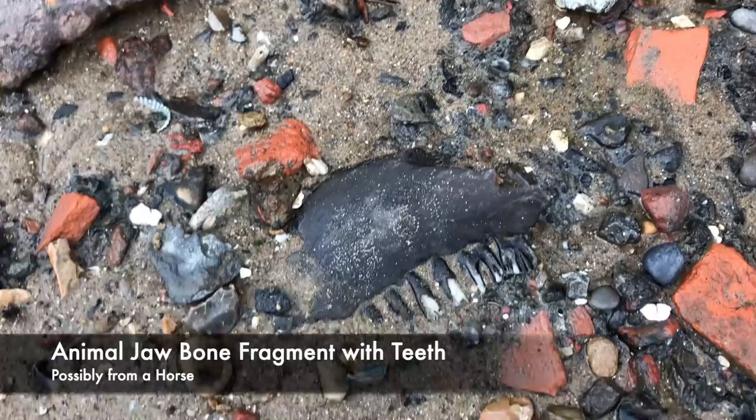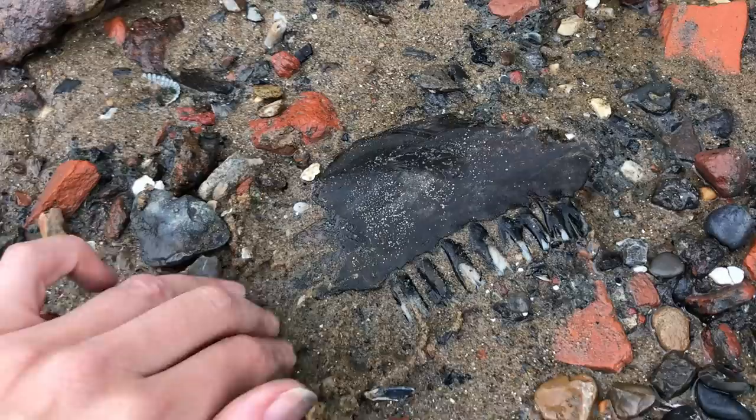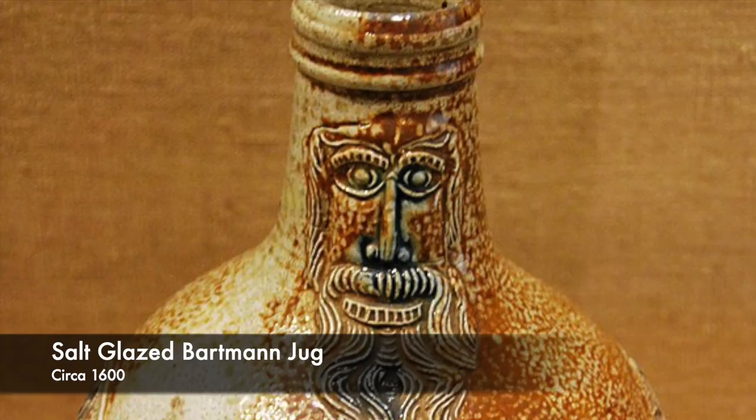A hefty jawbone with teeth intact — I love this. I'm going to leave this one on the foreshore, though I have a number of these at home. Guessing this is a horse jaw, not sure. And an absolutely textbook piece of stoneware — bright umber salt glaze with such an orange peel kind of texture. A nice chunk of salt glazed stoneware.